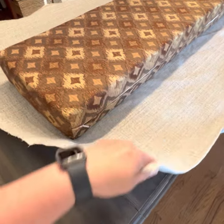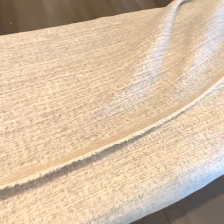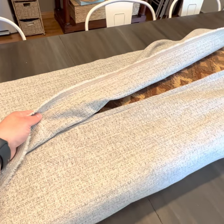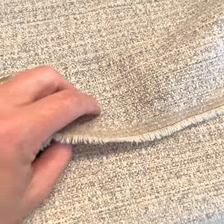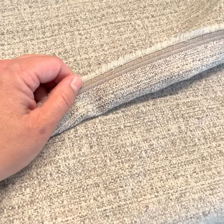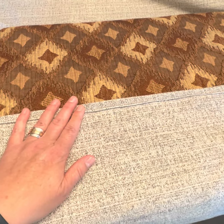I have the fabric cut so that I can lay it over each side so that it overlaps in the middle. You want a decent overlap because we are going to create an envelope-style cover that you can take on and off the cushion so it can be washed. This edge here is the selvedge edge from the manufacturer, so I know it's not going to fray and I'm not going to hem it. However, the other edge was not the selvedge edge, so I already folded it over and hemmed it so it won't fray when washed.